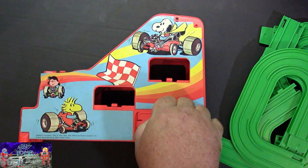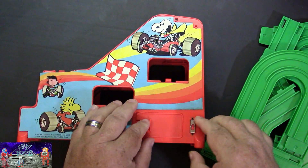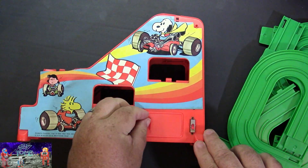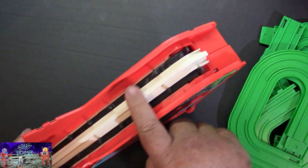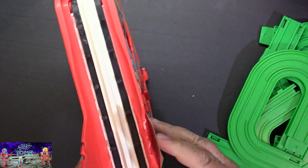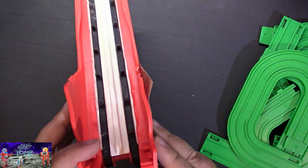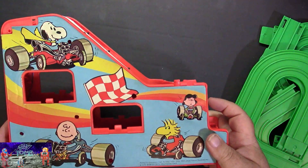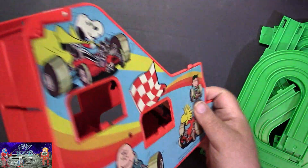The battery goes behind this door right here. There we go — one D battery, and there's an on/off switch. Then we have the elevator section with rubber tracks that bring the cars to the top. This one has a little bit of damage — you can see it's melted a little bit here, which is unfortunate, but it still works. On this side we have Charlie Brown. I love the artwork on this.